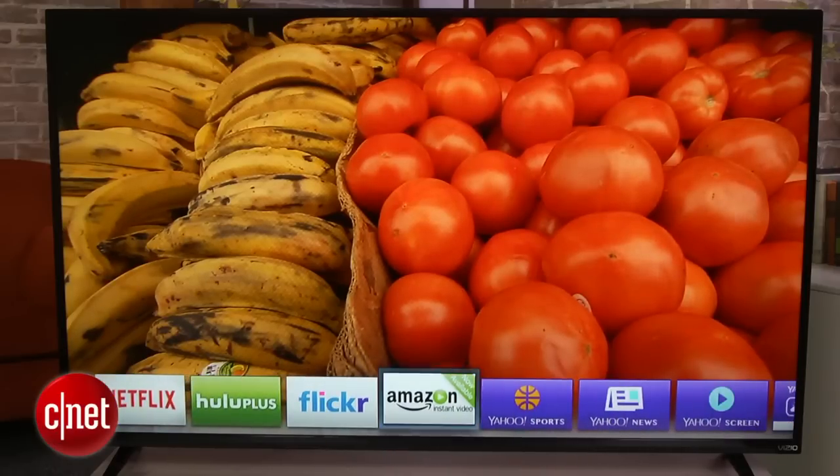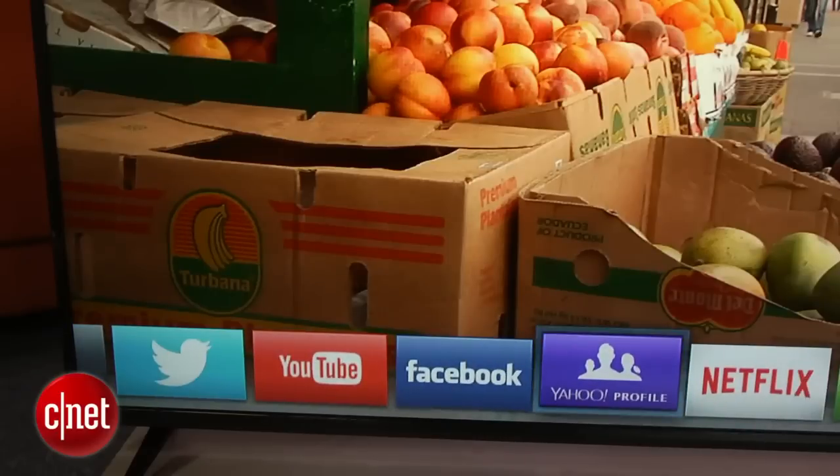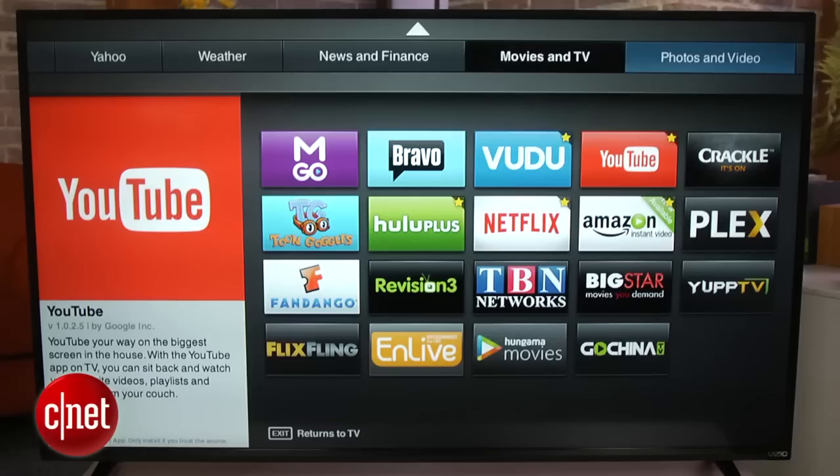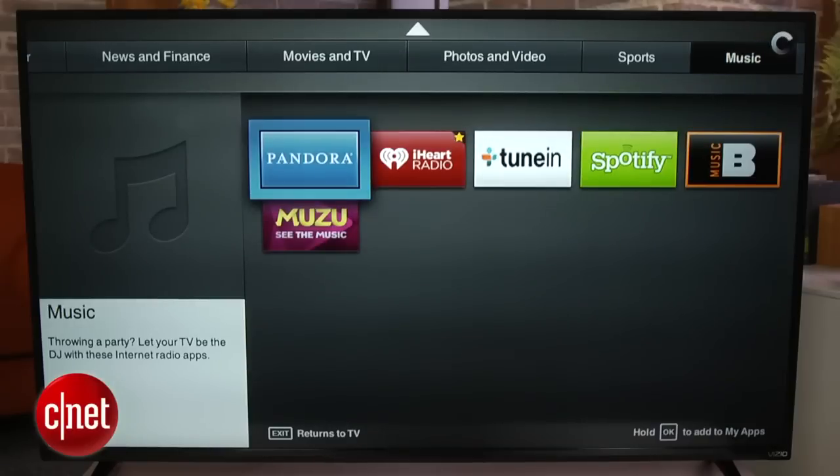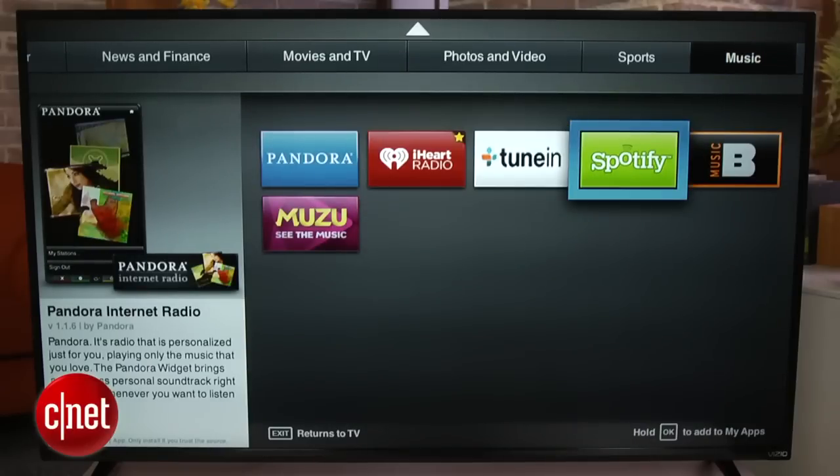In terms of features, you get smart TV, which includes a good selection of apps available through a relatively simple interface along the bottom. It's not going to be updated or respond as quickly as something like a Roku or an Apple TV, but on the other hand, it's pretty good for a smart TV suite.